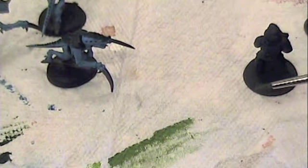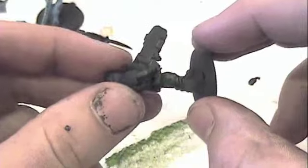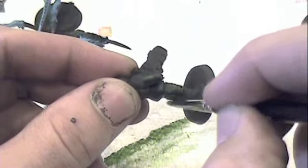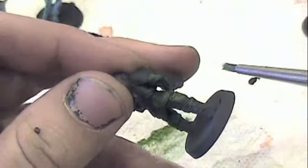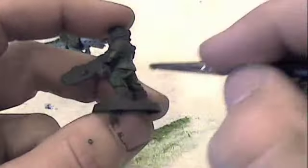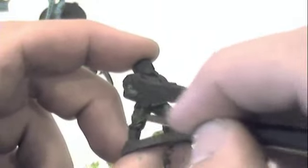Once you feel you have removed most of the paint from the brush, take your model and begin lightly dusting the top. In order to get as much of the model as possible, make sure that you paint in a sort of star pattern, getting all of the cardinal directions, making sure to get as much of the model as possible. The more you do this, the more depth you will create in the fabrics.